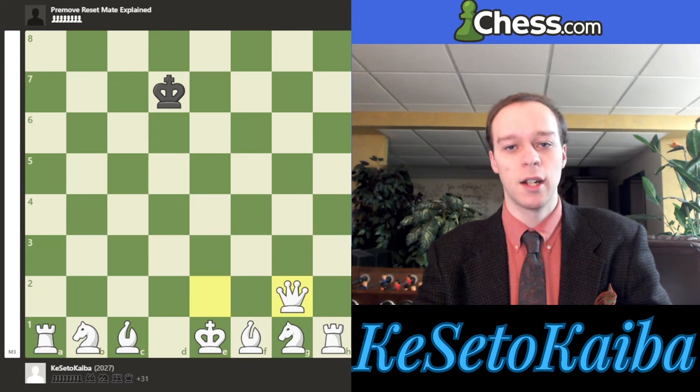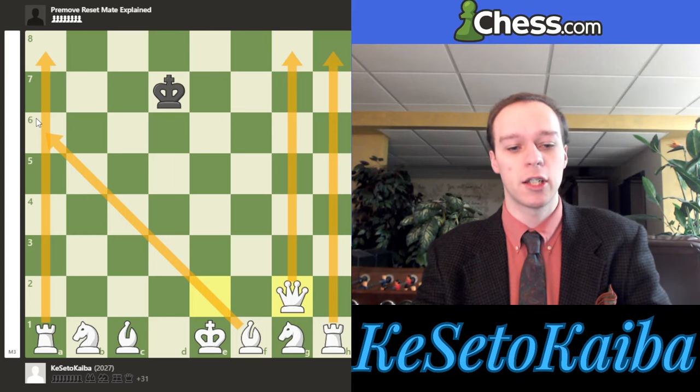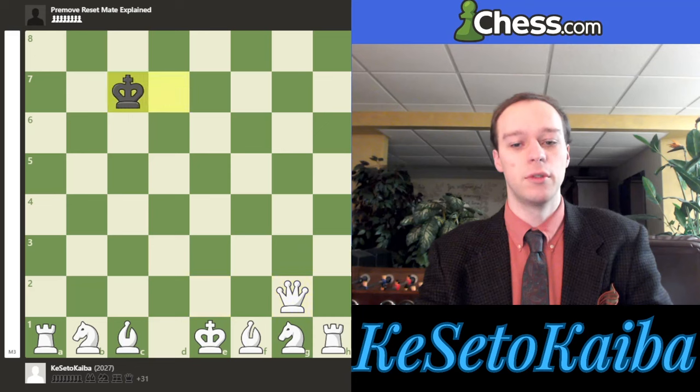Let's return to our position. Now that our queen is on g2, you will notice that the queen is cutting off all of the g-file, and the rook is cutting off all of the h-file, which means that by default the enemy king cannot be on any of those squares. So they make a move, and now we go rook to h3 — that is the third move in our sequence. So we've had queen e2, queen g2, and now rook to h3.